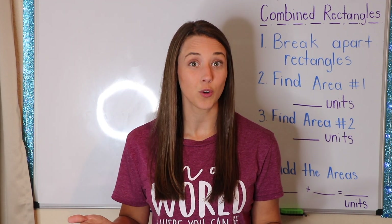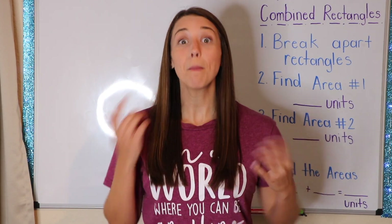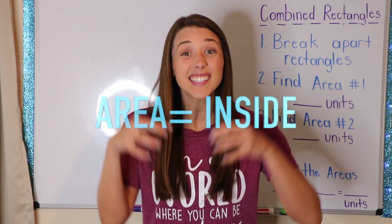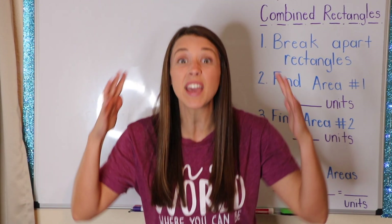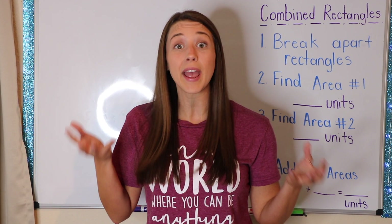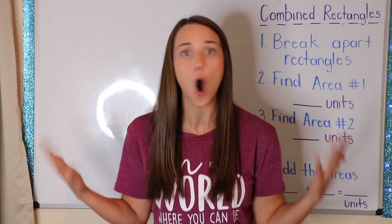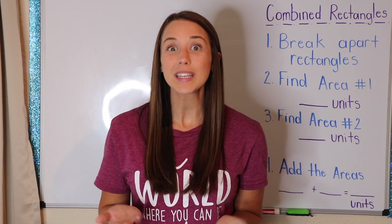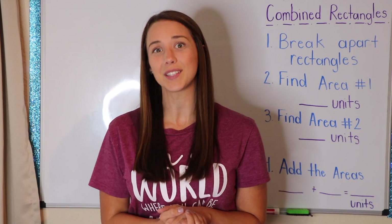Before I introduce my special guest, I know that we have been talking about area. Remember, area is the inside of a shape. So today we are going to be looking at one big object, separating it, figuring out both of their areas, and then figuring out the whole object's area all together. So before we introduce my special guest, let's take a look at the tasty treats that he baked for us.